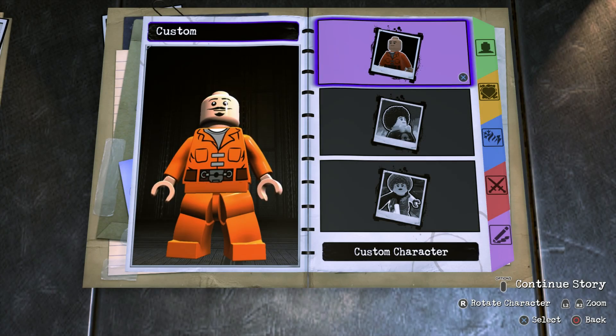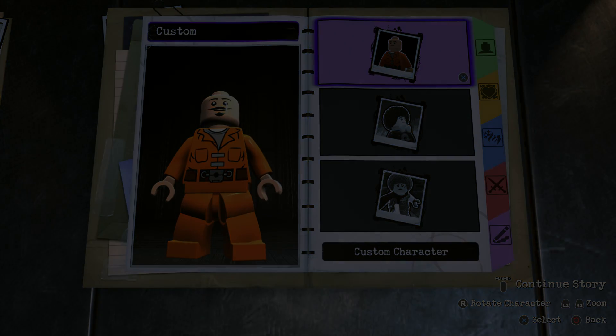What's going on everybody? It's Game Unboxed from Reviews here, and welcome back to another LEGO DC Supervillains video. In today's video I'm going to be showing you guys how to make Agent Venom using the in-game customizer. So without further ado, let's get to it.